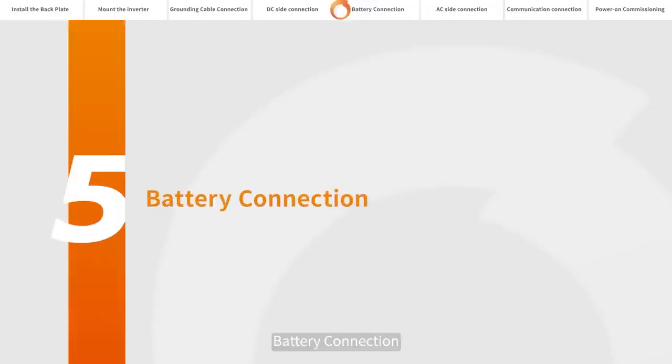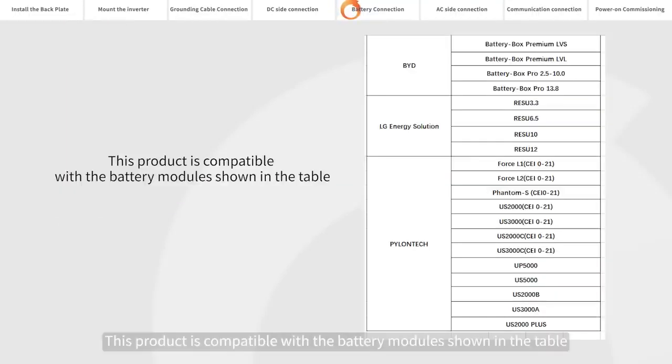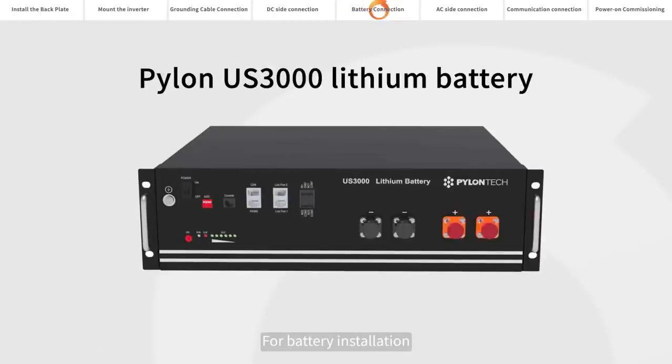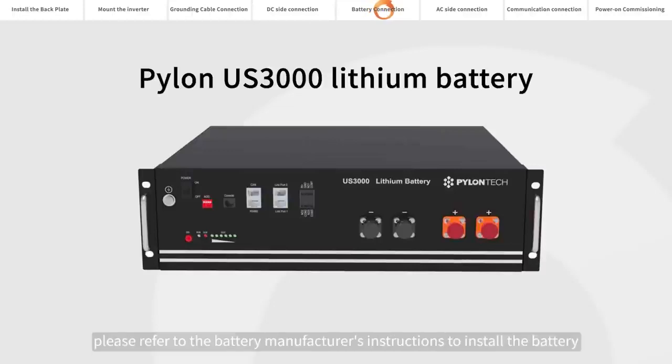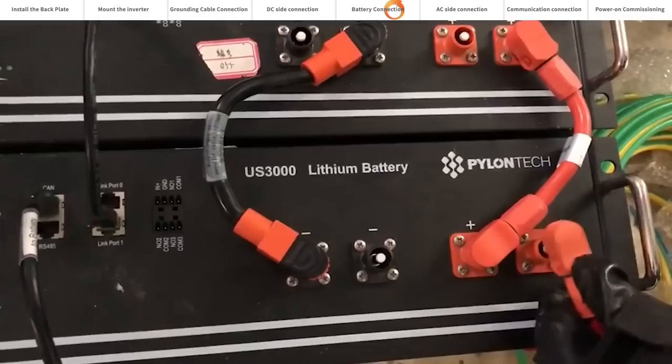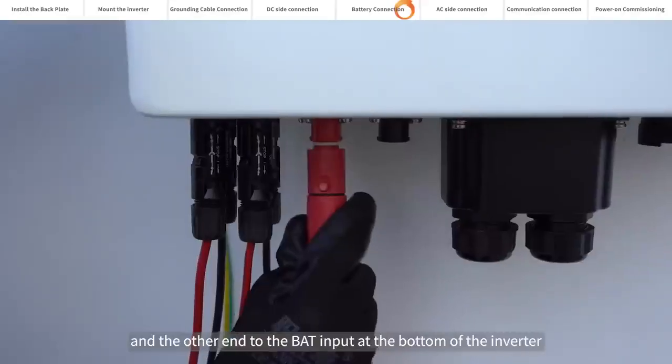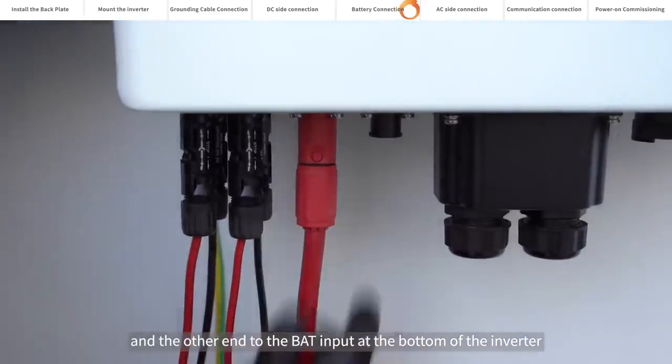Battery connection. This product is compatible with the battery modules shown in the table. For demo purposes, this installation uses a PILINUS 3000 lithium battery. Please refer to the battery manufacturer's instructions to install the battery. Connect one end of the battery power cable to the battery and the other end to the BAT input at the bottom of the inverter.